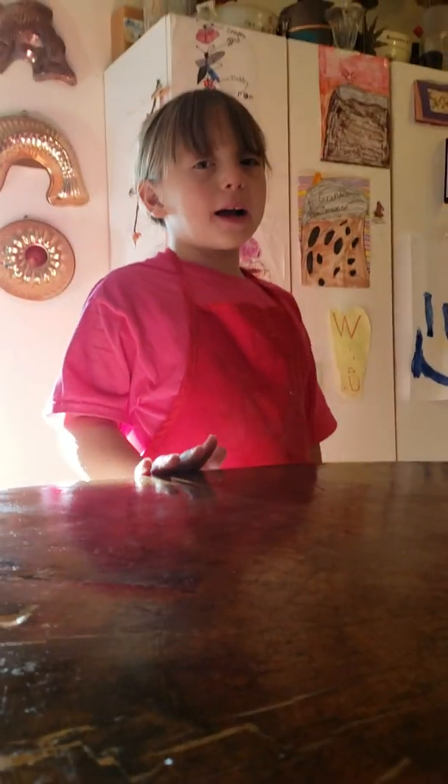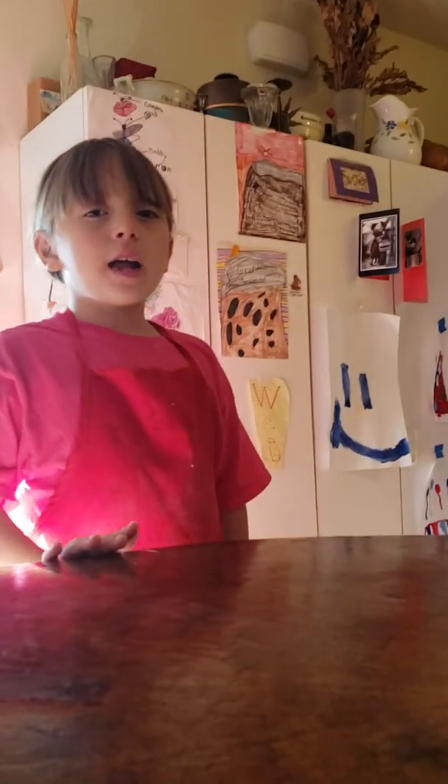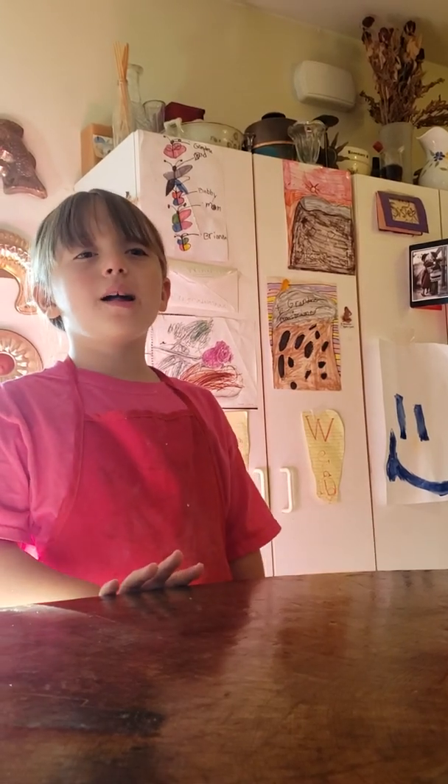Hi guys, welcome back to Whipping It Up with the Wonder Girls! Since we just made our bread, we're going to show you how to clean up. We already cleaned the dough stuff right here.